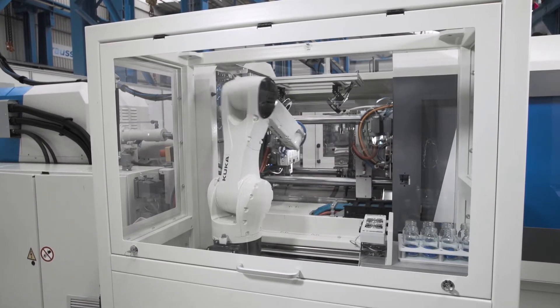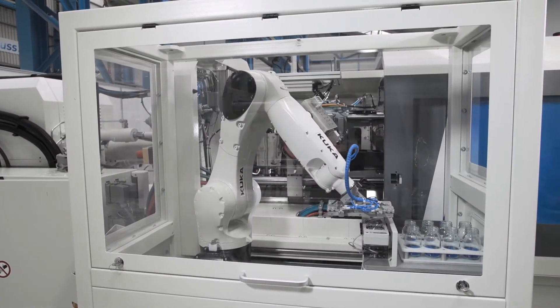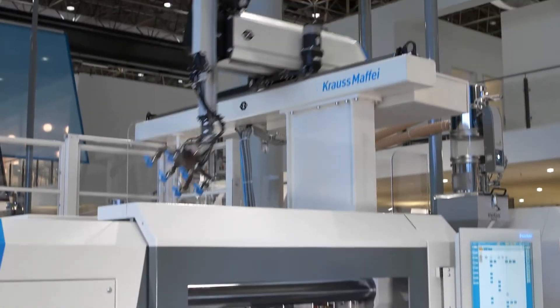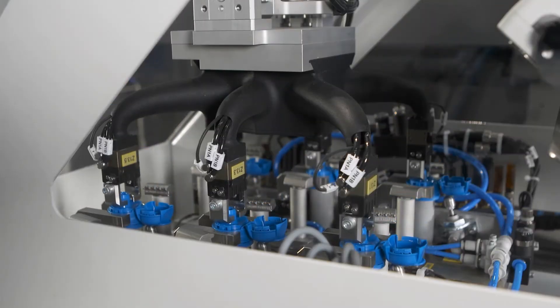The PX series has been in use in our company since June 2016. We have meanwhile produced on the machine with 10 molds and also run three to four samplings. The PX series has proved to be an absolutely reliable, precise, and robust machine for our company and our production.